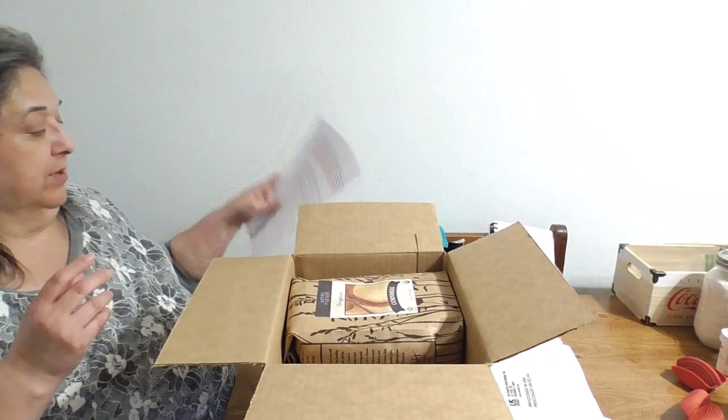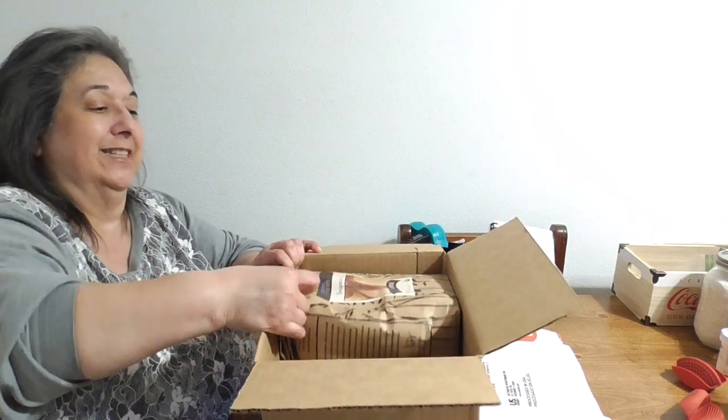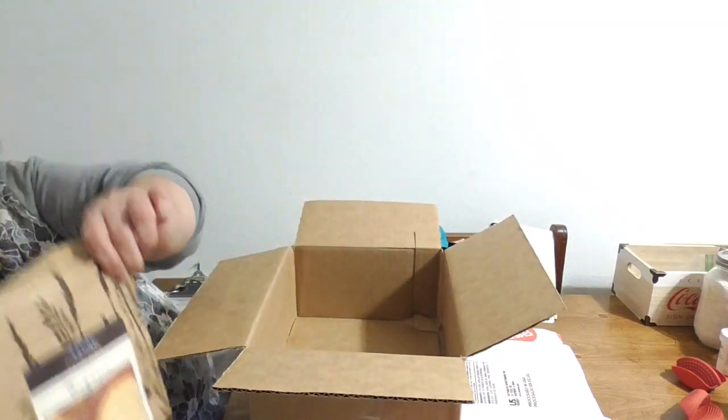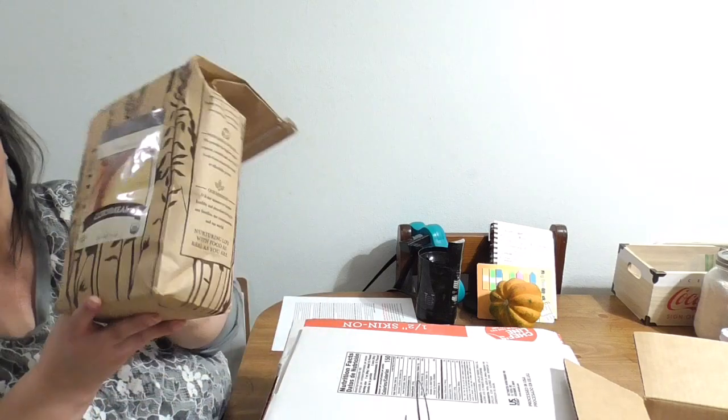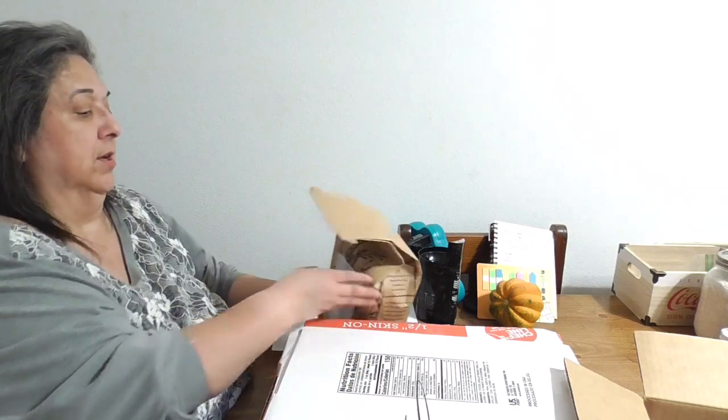The first thing we got today is cornmeal — this is a fountain bag of cornmeal. That's going to be good because I'm almost out of my other regular cornmeal, so that'll go into a half-gallon quart jar, just a small bag, since we're trying to stay away from breads and pastries.